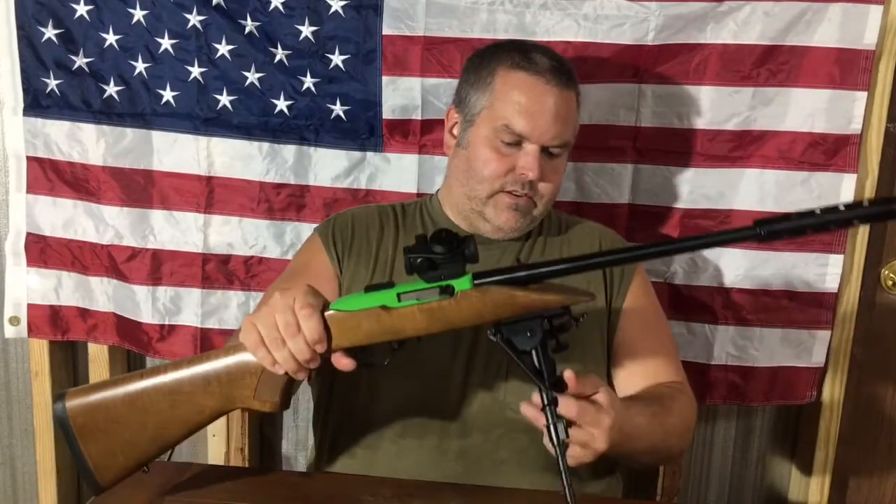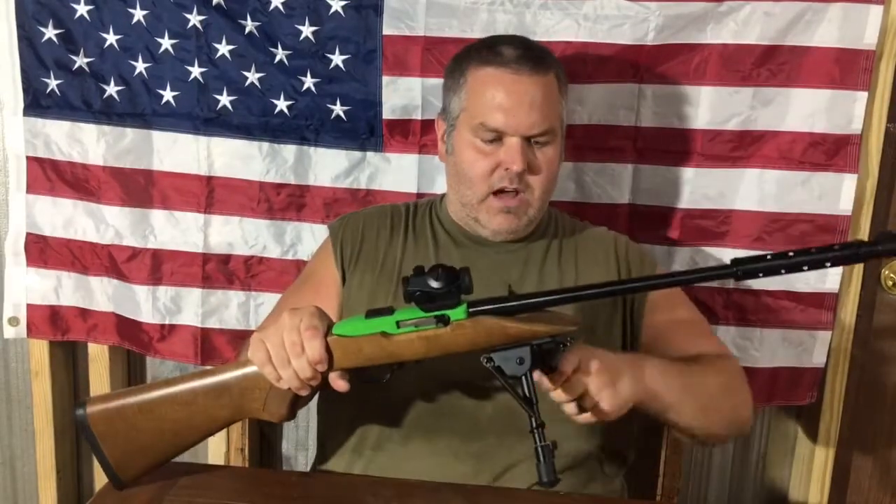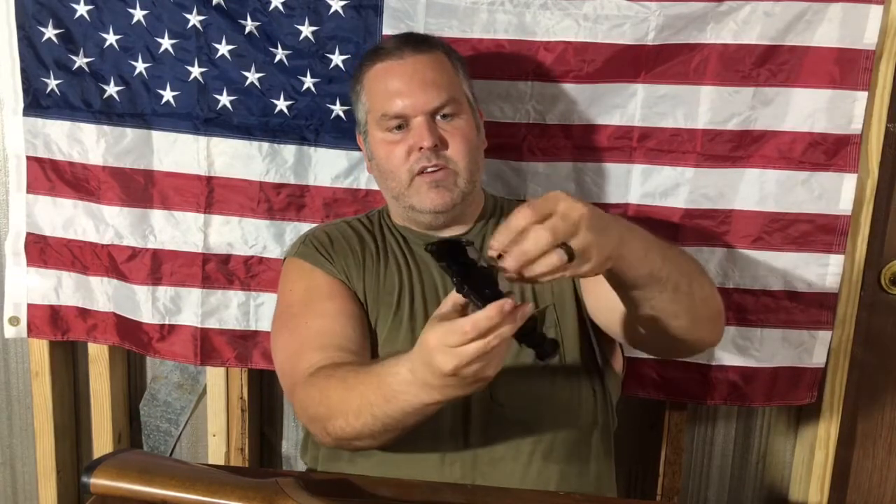Let me take it off and show you how it mounts. This came with a piece to mount to M-lock, like on an AR-15 handguard. But this is mounted strictly just to the sling swivel, so it mounts to any gun that has a front sling swivel. It has two prongs that stick up and pinch down on the sling swivel as you tighten the threaded knob back down.